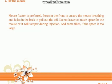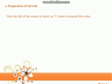Tip one: fix the mouse. A mouse fixator is preferred, with pores in the front to ensure the mouse can breathe and holes in the back to pull out the tail. Do not leave too much space for the mouse or it will tamper during injection. Add some filler if the space is too large.